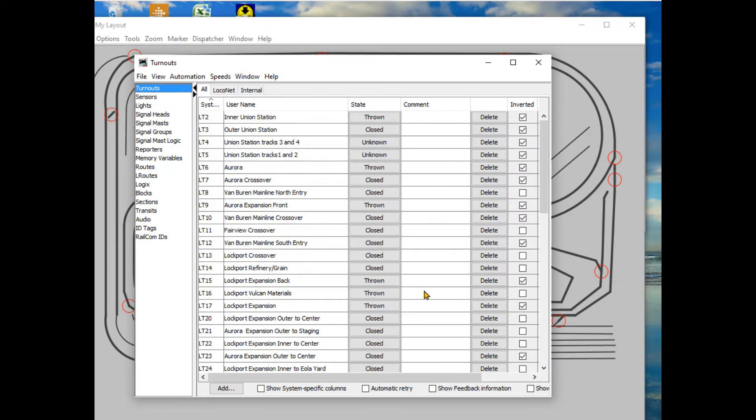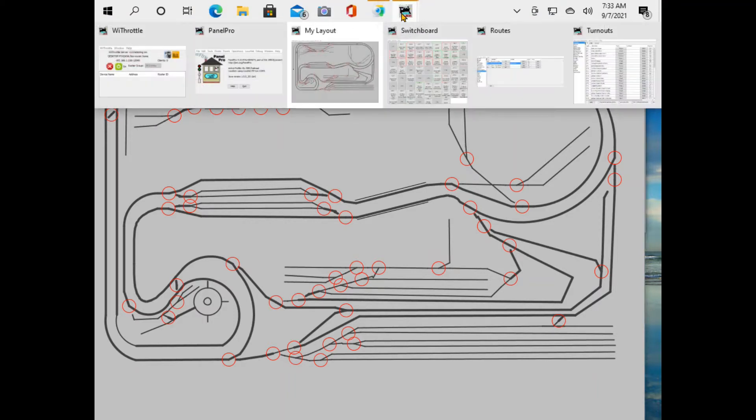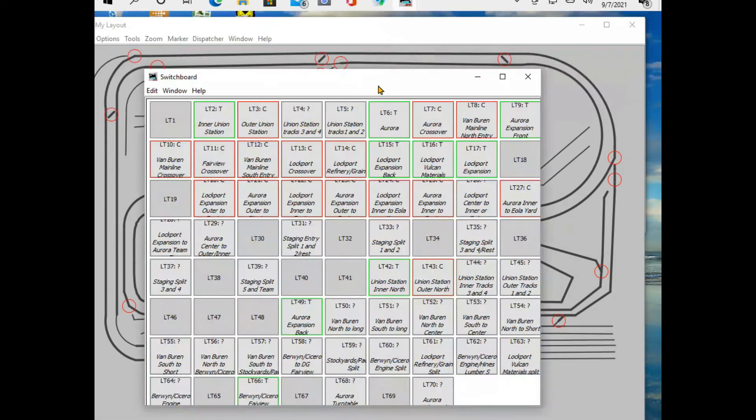One thing I have not shown before is a switchboard. Depending on how you want to operate your railroad - I like the panel diagram so I can throw switches using my remote pointer from across the room - but other people may prefer a different layout, and one of the options is a switchboard.